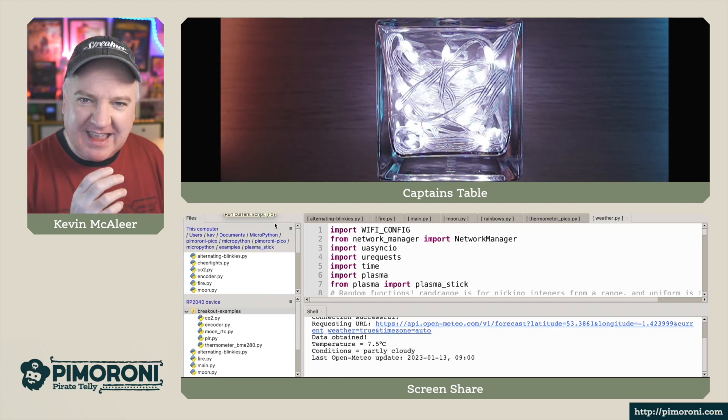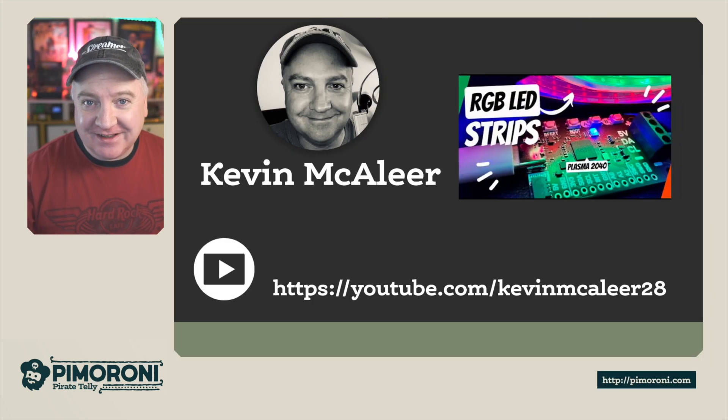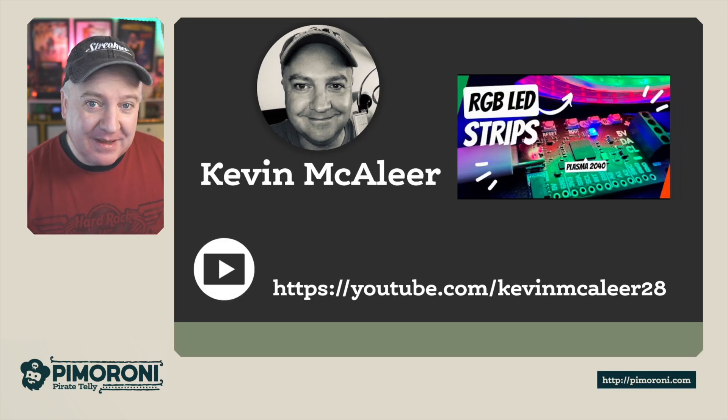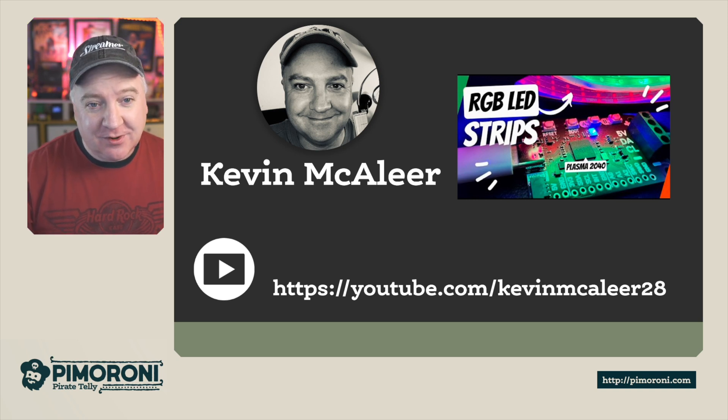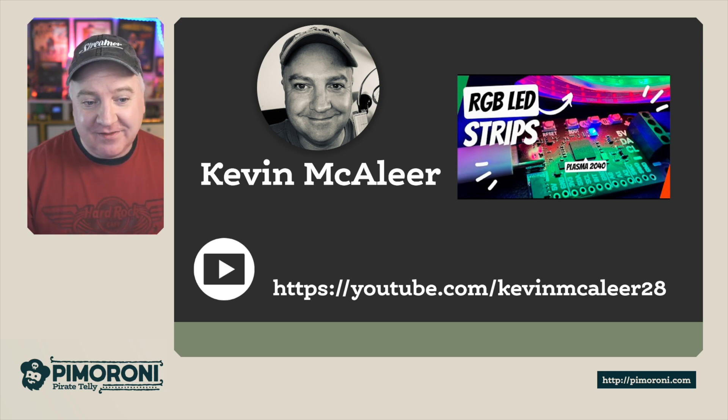If you enjoy these kinds of videos — electronics, robotics, and Raspberry Pi-based projects — you might want to check out my YouTube channel at youtube.com/kevinmaclea28. You'll find all kinds of projects there, such as an RGB LED strip project looking at the Plasma 2040, and I recently created an RGB LED dog coat for my dog Archie. I hope you enjoyed this — see you next time, bye for now!